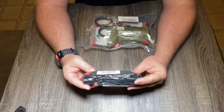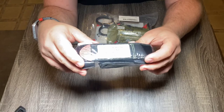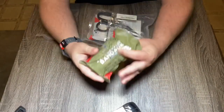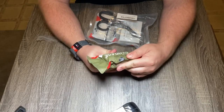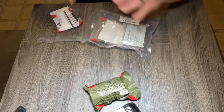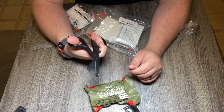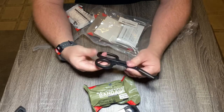After opening the package, the first thing you'll see is a tourniquet. And this is their version of an Israeli bandage — a compression bandage. And then it does have these trauma shears, which seem like they're really good quality. It's really easy to come across cheap trauma shears, but these ones I kind of like them.